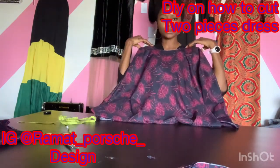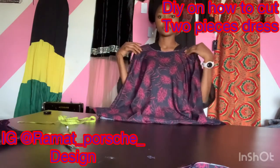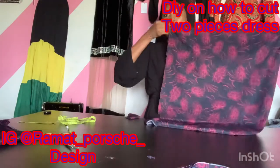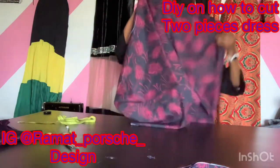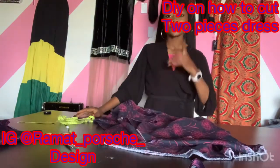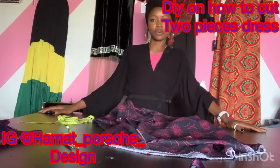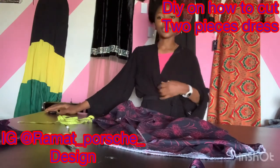The neck is not so wide and not so deep, but by the time we sew it the neck will become deeper, so be careful when cutting your neck. From here to here is the seven inches for the armhole — that's where you put your hands. This is the outcome of the beautiful two-piece. Watch out for the sewing video. Don't forget to subscribe, like, comment, and follow us on Instagram at ramat_posh_design and on Facebook at ramat_hadibayo. Thank you and have a nice day.